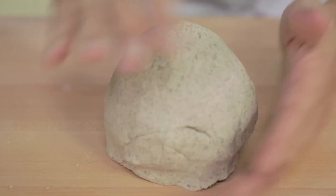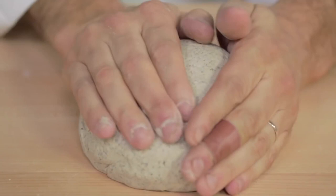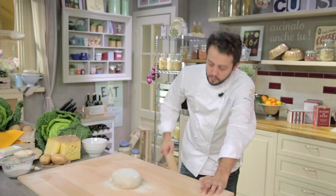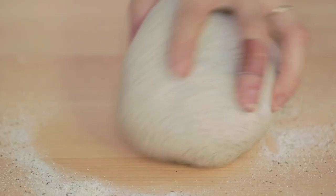The dough is ready — perfect consistency. It must be silky, well blended, and not too soft, so that we will not need to add too much buckwheat flour while rolling it out. Now we roll out the dough and cut it into pizzoccheri. We take a rolling pin and a knife, and we use only buckwheat flour for rolling out — remember, only buckwheat.